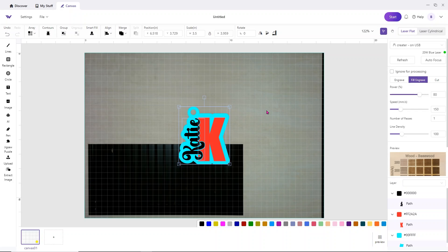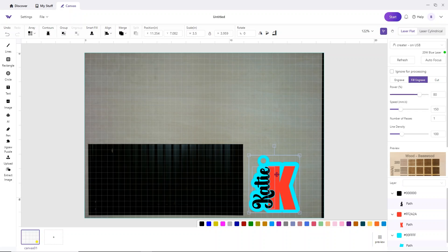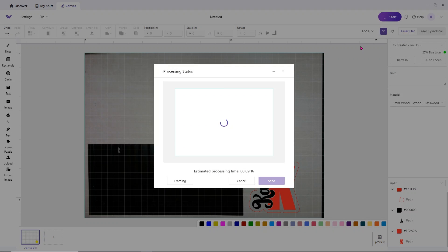I've turned the laser on and it did its refresh, taking a picture of the wood. I'll move my design to the corner to avoid wasting material. All pieces are set to Fill Engrave or Cut — I just want to make sure the back section is set to Cut. Choose Autofocus to make sure everything is where it's supposed to be. Make sure you have Laser Flat selected, not Laser Cylindrical. Then click Start, which sends it to the laser — estimated time is 9 minutes 16 seconds. Click Send and then press the button on the laser to get started.